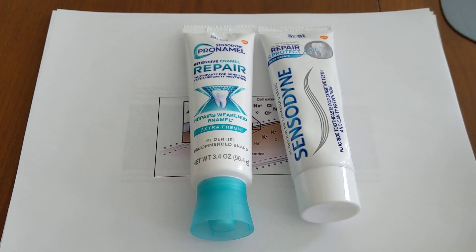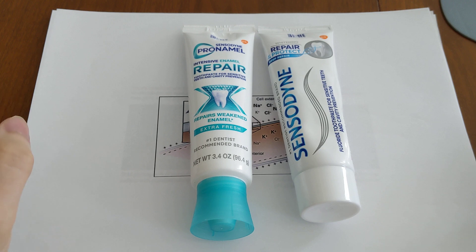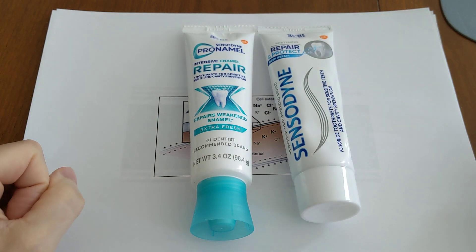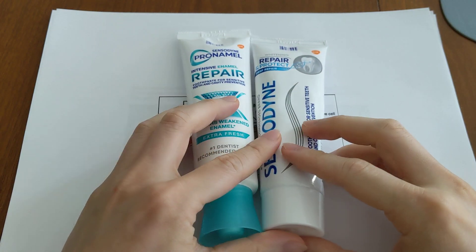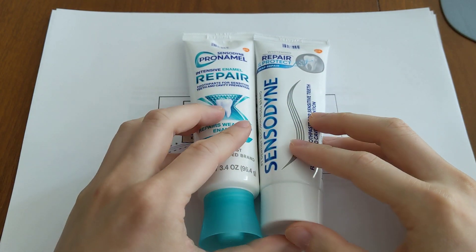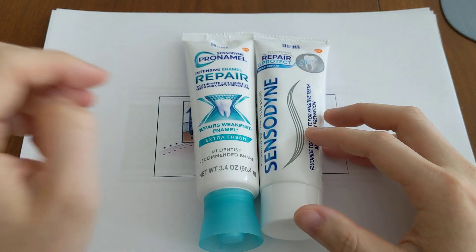Is there a toothpaste with potassium nitrate and stannous fluoride in it together? Unfortunately, that does not exist. There is no toothpaste on this planet that has both of those desensitizing ingredients together.